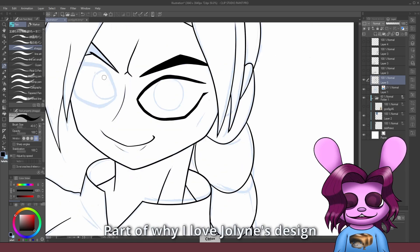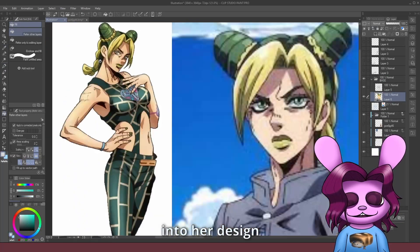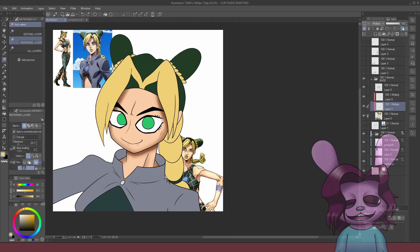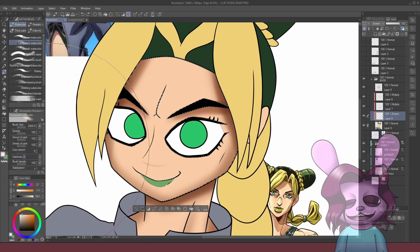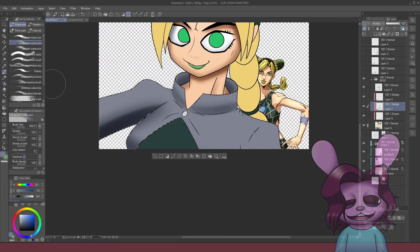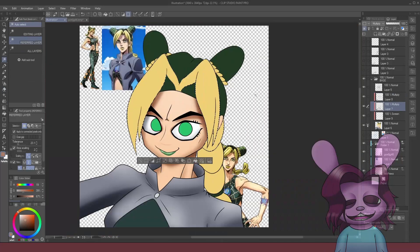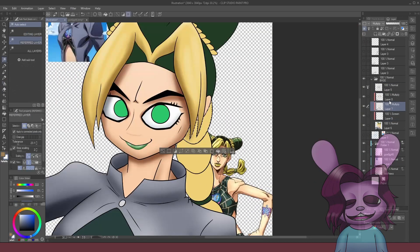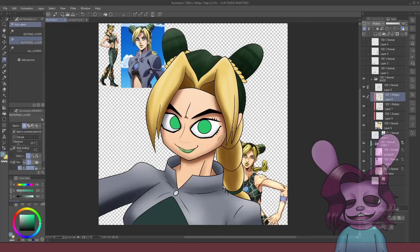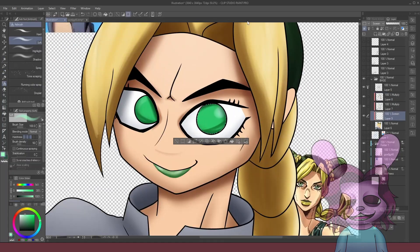Part of why I love Jolene's design is her intense eyebrows and eye shadow — it's kind of what makes her kick-ass attitude come through in her design. I love Jolene.